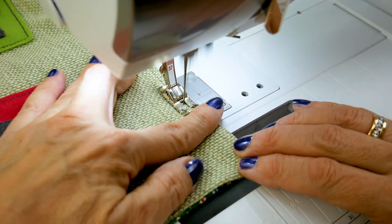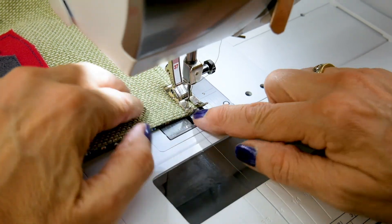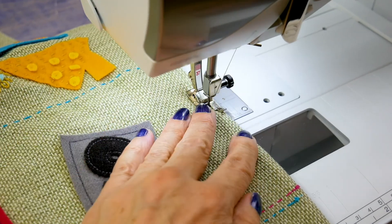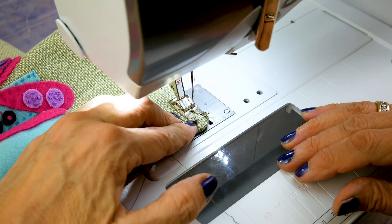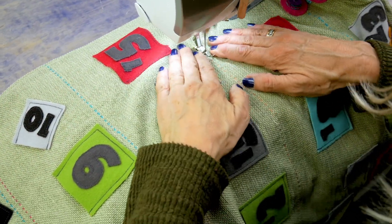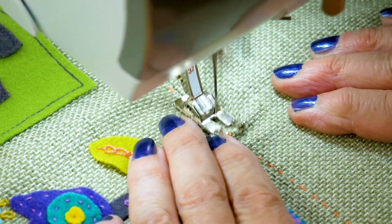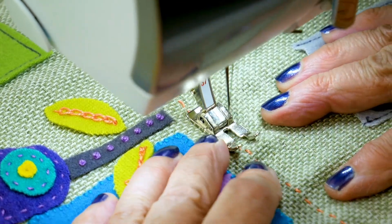To finish the edge, stitch approximately a quarter inch in all the way around your advent calendar. As a final step, I'll do some straight stitching between the design to help hold down the front, the batting, and the backing together. This can be done either by machine or by hand.